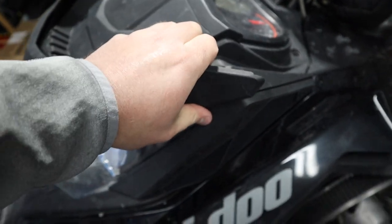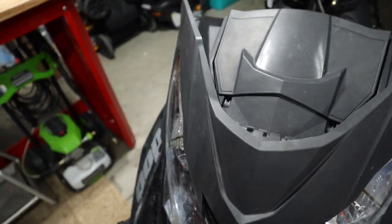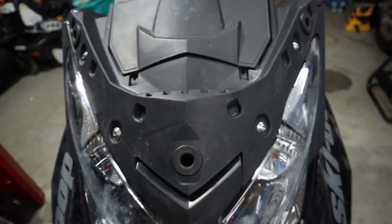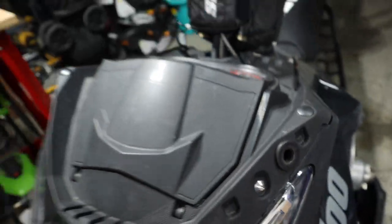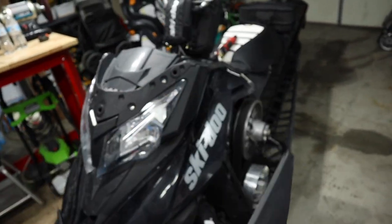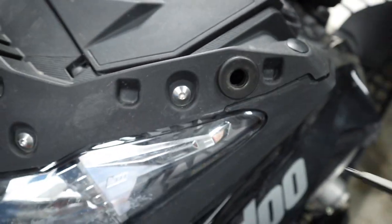Next, if you've got a windshield, remove it — it's just held by plastic grommets, one on each side and one in the middle. Pull them straight out and there are your rubber grommets. I just have a little mini deflector instead of a full windshield, and removing that exposes the rest of your screws.